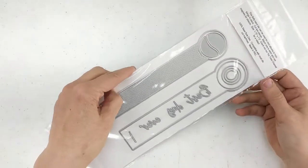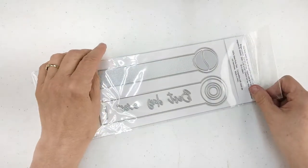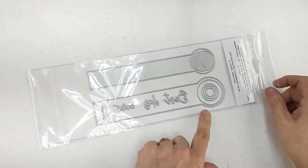If you haven't seen our other videos on the mini albums, you can check those out on our YouTube channel.